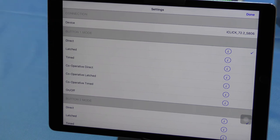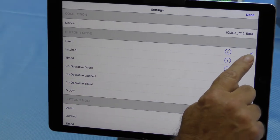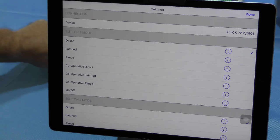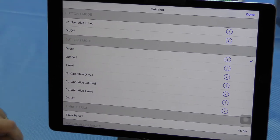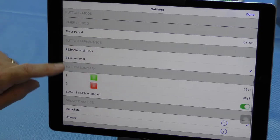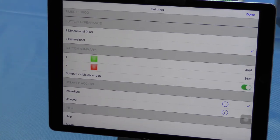You can see that here are the settings as they were on the device for traditional switches - we now control from within the iPad. At the moment we have the check mark against direct mode, but we've got latched, timed, and some additional cooperative options, so we can do different things with the cooperative modes on the iPad, and we've got on/off again. This relates to button one on the iClick, and this relates to button two. Moving down the choices, you can set the timer here for whichever period you want, and you can have the buttons look either flat or dimensional.